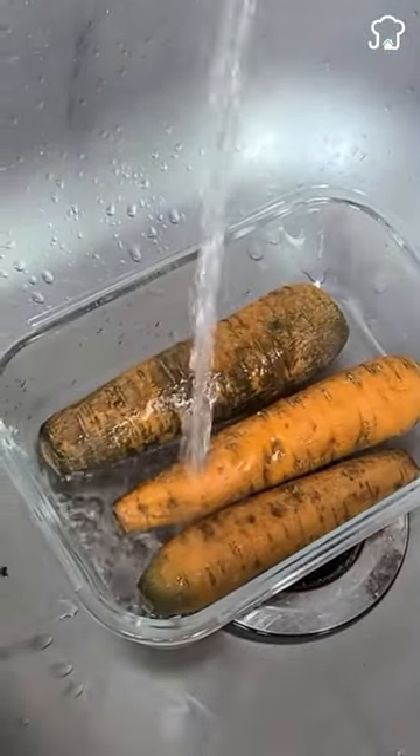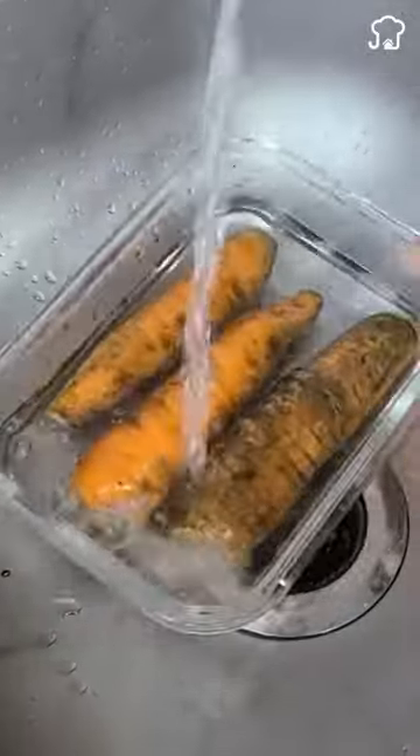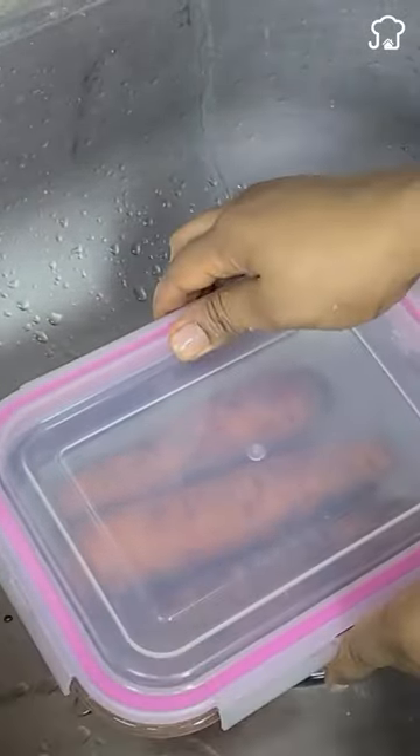First place them in a container and then cover with water. Put the lid on and then take it to the refrigerator for 12 hours.